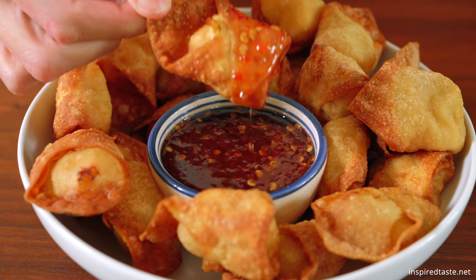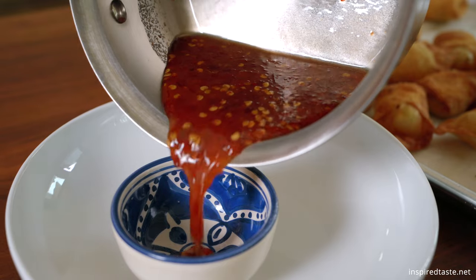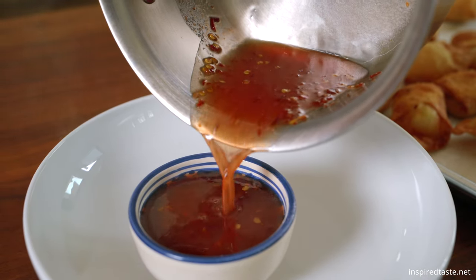I'm Joanne, that's Adam behind the camera, and we are the couple from InspiredTaste.net. Today we are making Crab Rangoon, which are cream cheese and crab stuffed wontons. These are crispy and absolutely delicious. They do not last long in your kitchen. We also have a simple sweet and sour sauce to go along with it, just three ingredients, and I love it so much. Let's go make it.